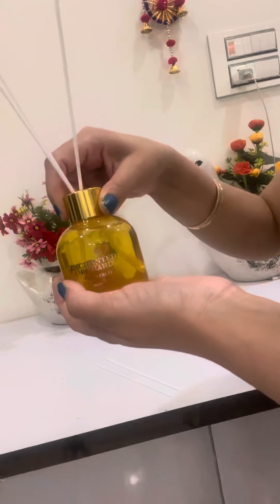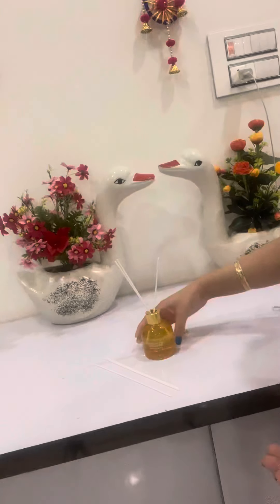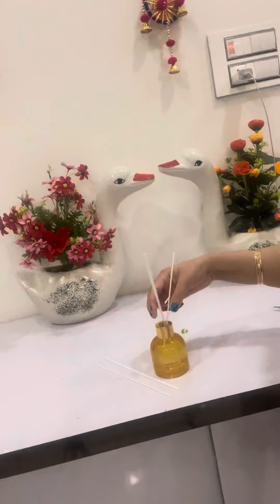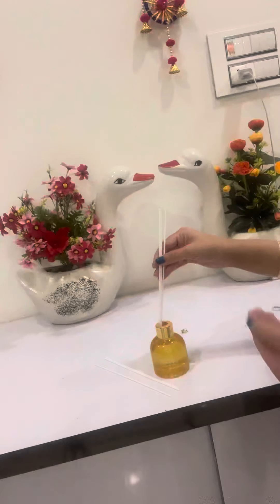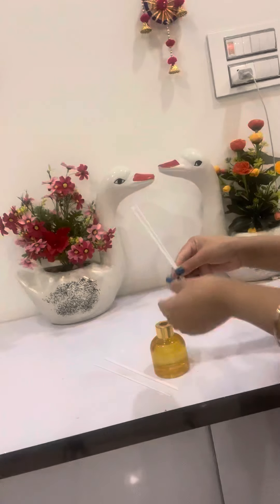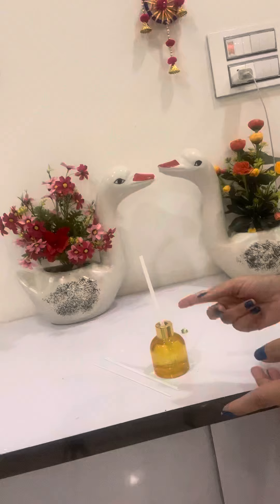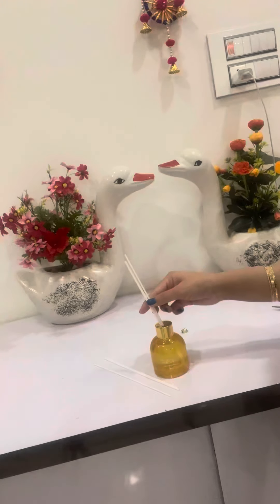These many reeds are given so that you can change the reeds after some time. Another trick is: do not change them every now and then — you don't have to change them frequently, because that is not going to make it last longer. After one week you can reverse the reeds like this.